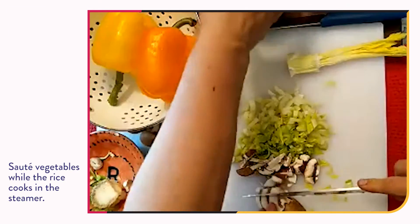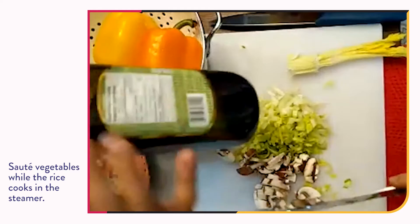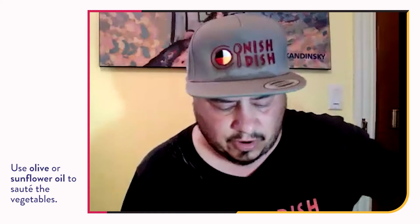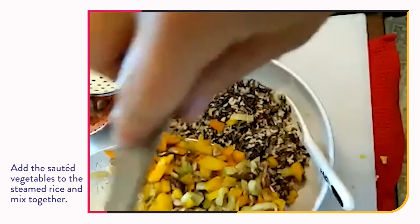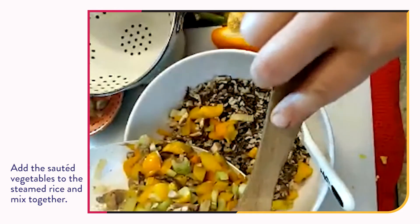We're going to put a little bit of olive oil. Sunflower oil would be the traditional choice, but today we're going to use fresh-pressed olive oil for our sautéing. We're ready now to add the sautéed vegetables.